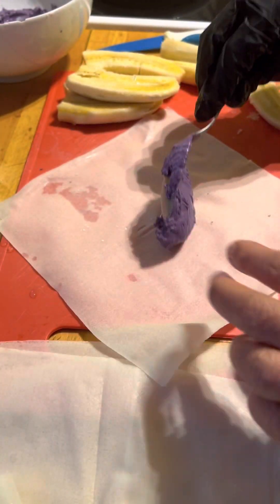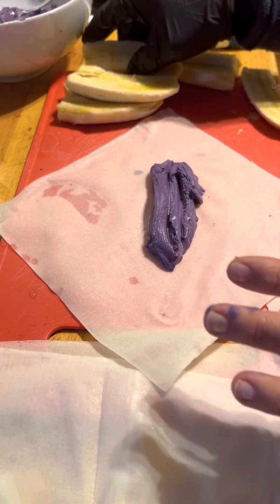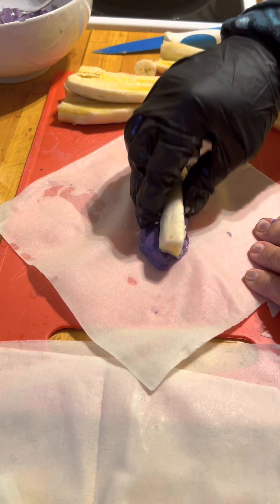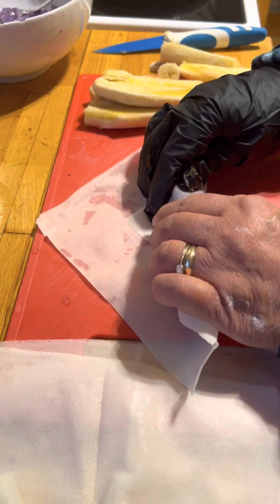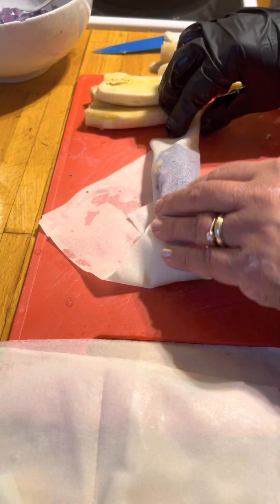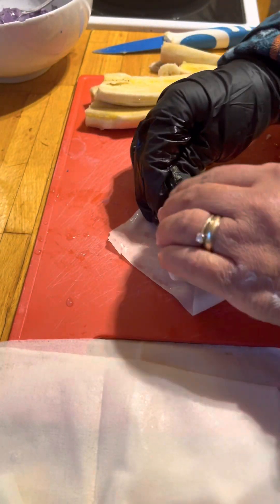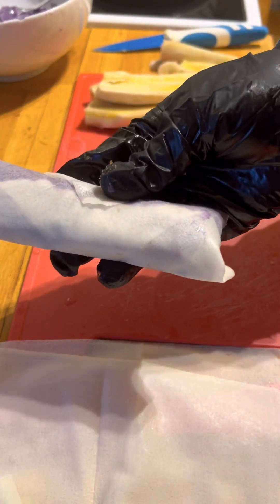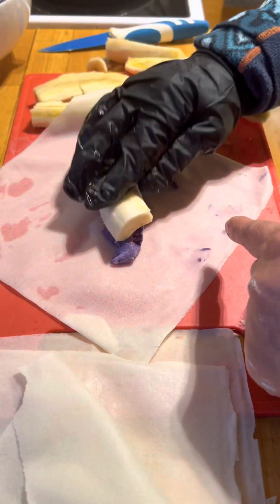Put a little bit of glutinous rice here, then put a little banana like this, then a little bit of sugar, and then wrap. Pack it, and then fry. That is glutinous rice with OB flavor and banana.